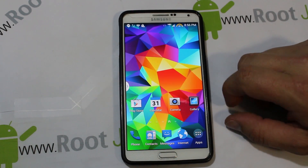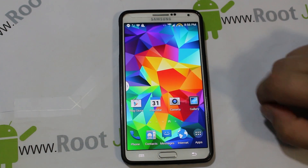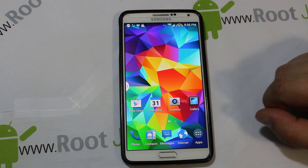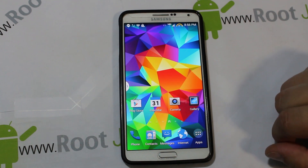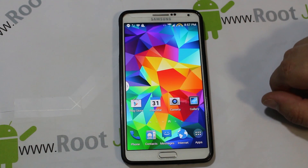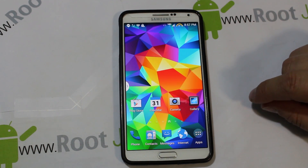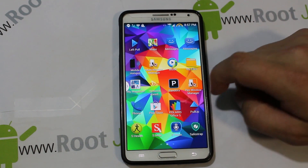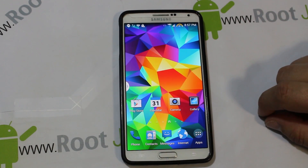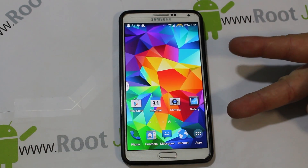There's definitely more in there I could go through, but it should be fully functional since it's based on stock. Big props to Deuce Biggins on XDA for putting this ROM together — very sweet. Stay tuned for more Galaxy Note 3 videos, and make sure you delete that application. Root Junkie out.